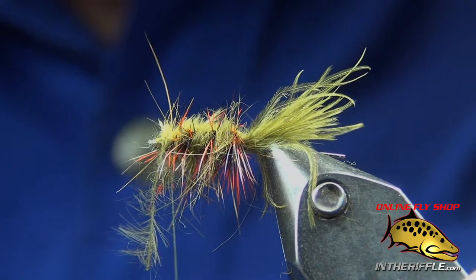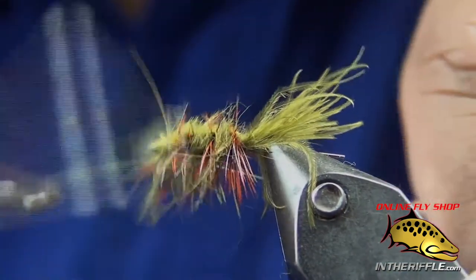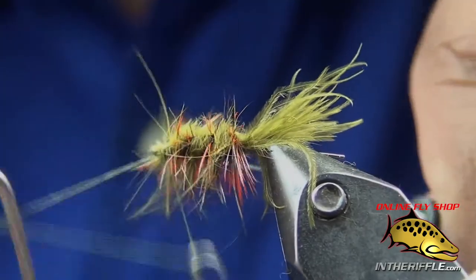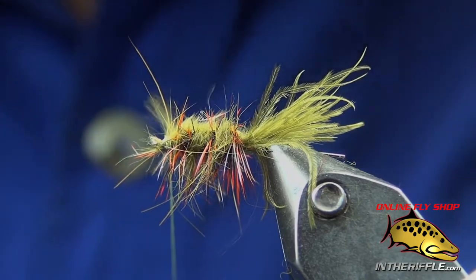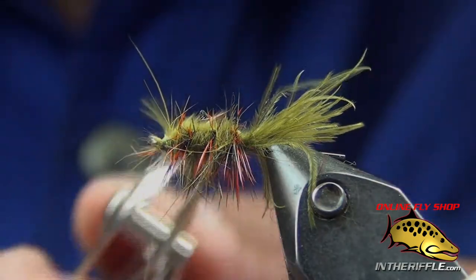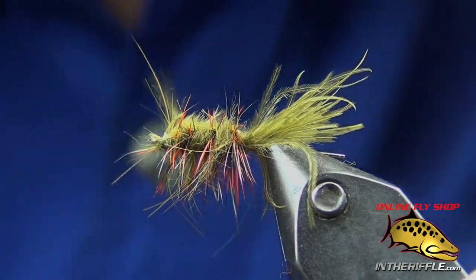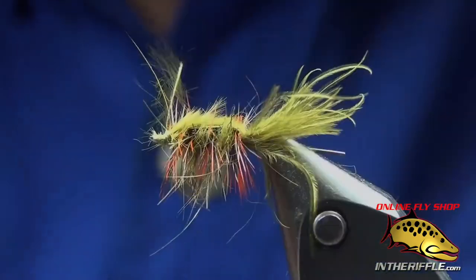Just take my thread and tie off right there behind the eye — here's the whip finish. I go three and then three again. A good friend of mine, Greg Cunningham, taught me that if you whip finish six times, you don't need to put head cement.